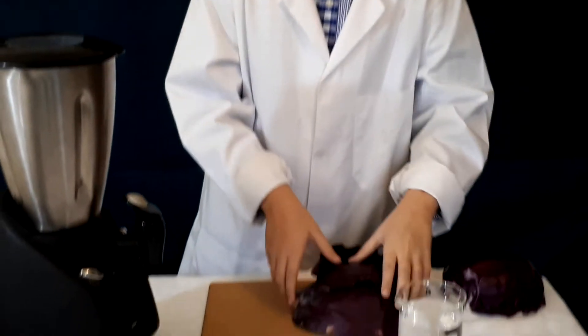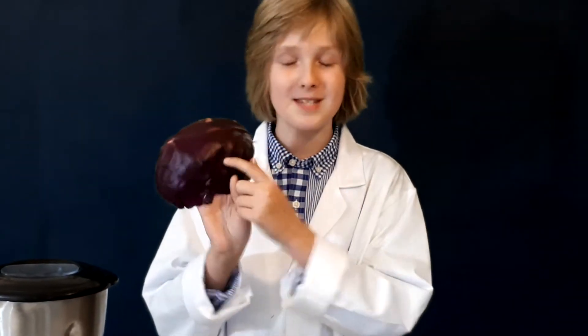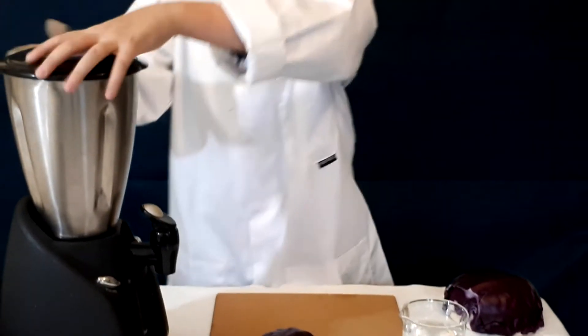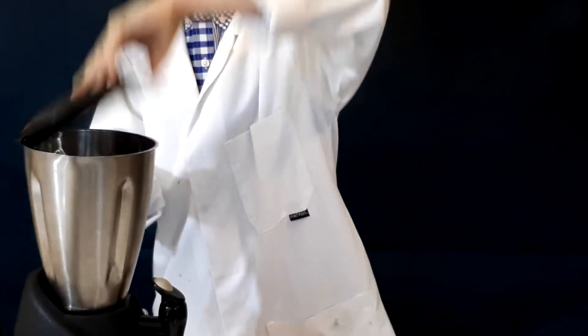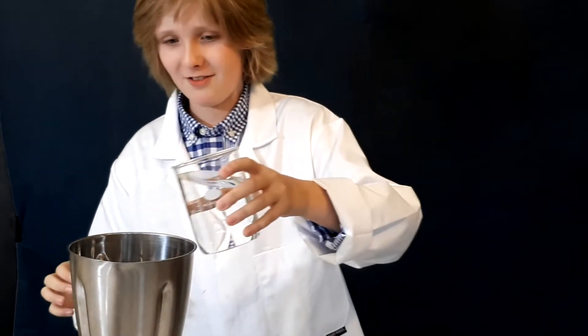First up, we're going to get around 350 millilitres of water — I've got this in an Erlenmeyer beaker — and we're going to get one or two fat cabbage leaves. It has to be red cabbage; green cabbage, white cabbage, iceberg, or whatever other kinds of cabbage there are don't have this special pigment. We also need a blender or a smoothie maker.